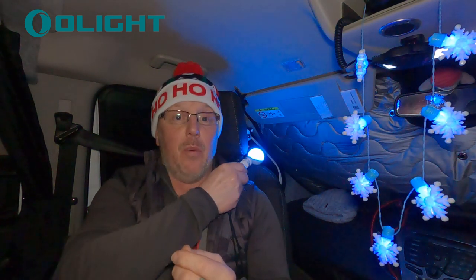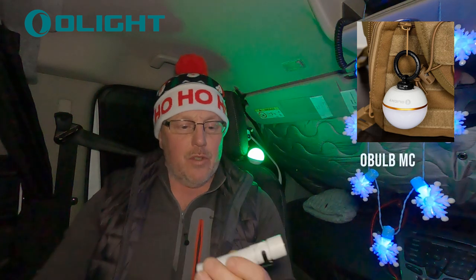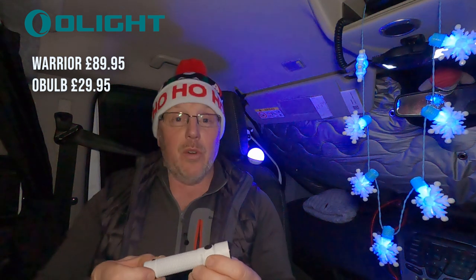I've also got over my shoulder one of the O-Bulbs, which is going in my Christmas giveaway that would have already been out yesterday or the day before. Olight have sent one of those as well, so I've got a pretty light going off in my corner of my van which makes it all look nice and Christmassy.